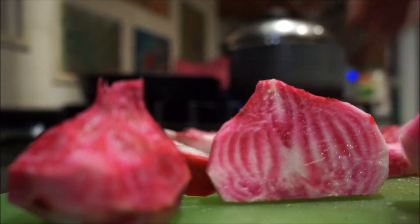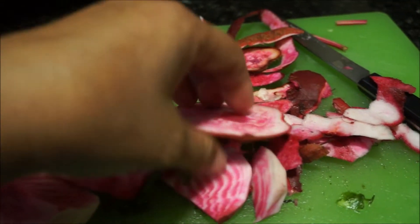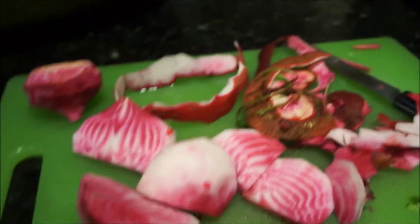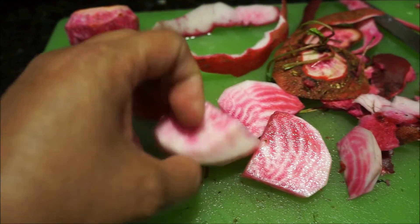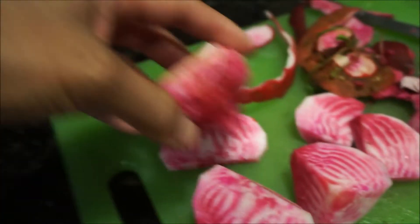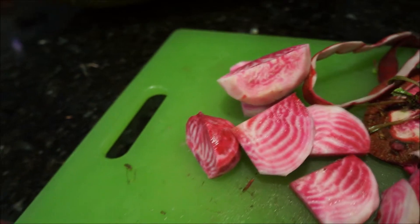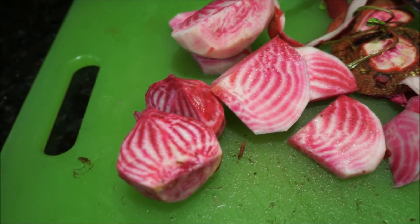I could have sworn that when I cut this off it was white. Let me cut off another piece — oh wow, I don't know, did that really happen that way? I could have sworn it was more white than this. Look — the outside all turned red when I cut it. Did you see that? It turned red after it got exposed to the air. That's cool.